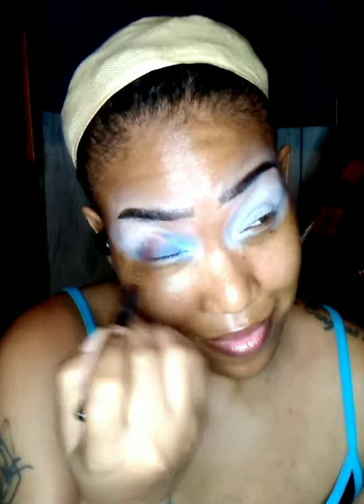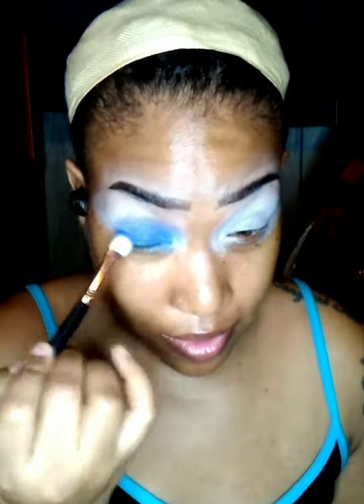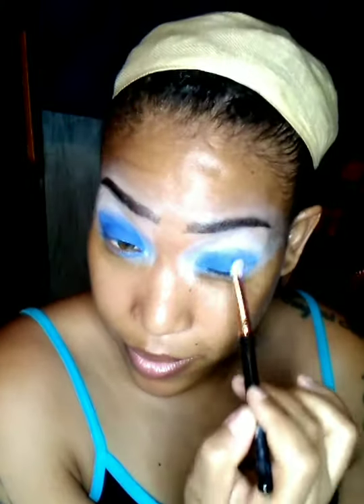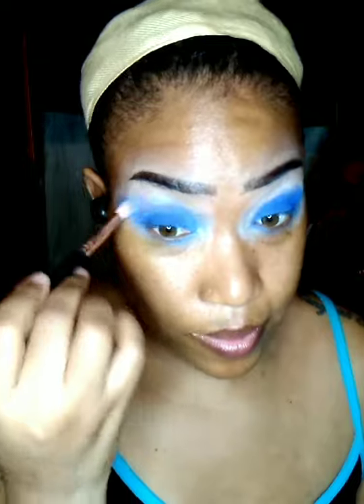Now I'm going to use the blue shade from the LA Colors Glamorous eyeshadow palette and I'm going to create a blue eyeshadow on both my lids. I'm going to use a small rounded fluffy brush. I switched to a flat brush in order to help me layer the shade even more. Back to the rounded fluffy brush, and switching back to the flat brush. And I'm not swiping, I'm patting the shade. And now I'm just going to blend out any harsh lines between the blue shade and the white shade using a rounded fluffy brush.